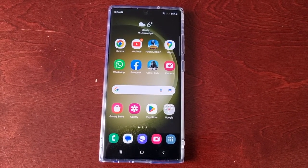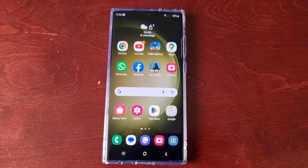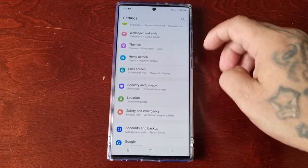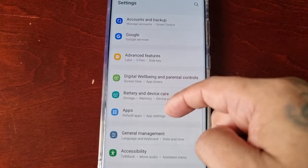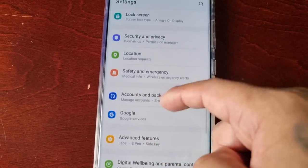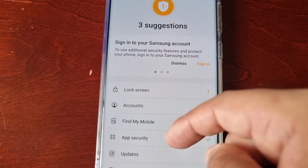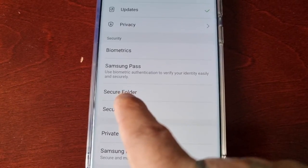I'm going to take you through the steps of how to set it up and then give you a quick demonstration as to how it works. Just follow what I'm about to do. Pull down the notifications and go into settings, then scroll down — or you might have to scroll back up — and look for Security and Privacy, then scroll down to where it says Secure Folder.